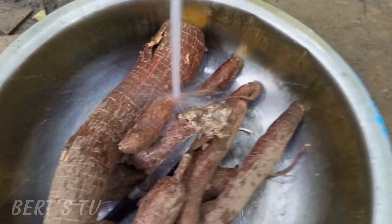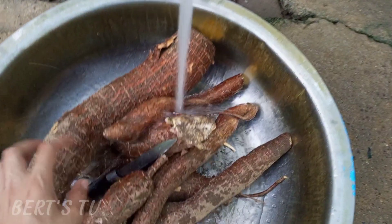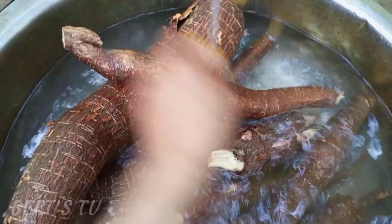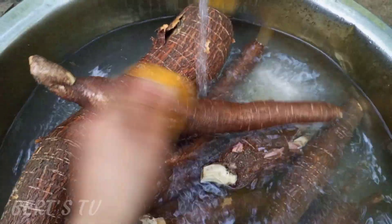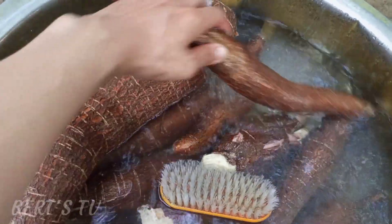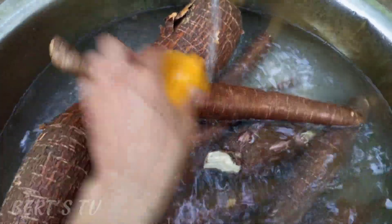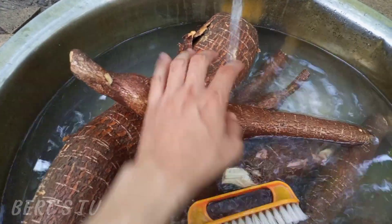Ang una gagawin ay huhugasan ko itong balinghoy. Nagpasirit na ako ng gripo para mas mabilis, hindi na tayo gagamit ng bomba. Ginamitan ko ng brush para malinisan yung balat ng balinghoy, kasi bago mabalatan yan kailangan brushin yung balat niya. Habang may nasirit na tubig sa gripo, binabrush ko yung balat ng balinghoy.